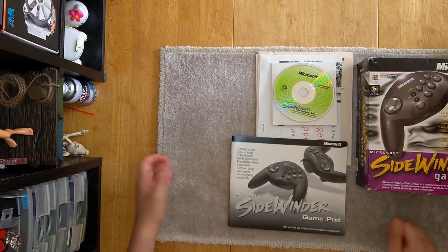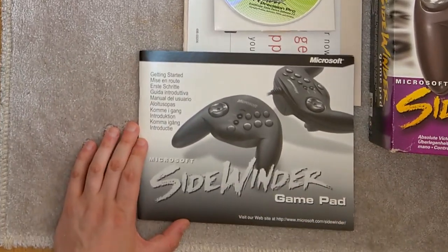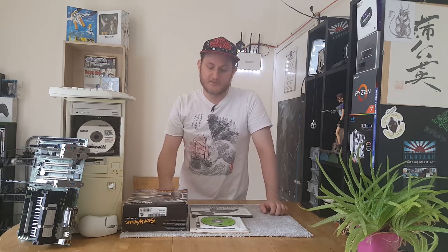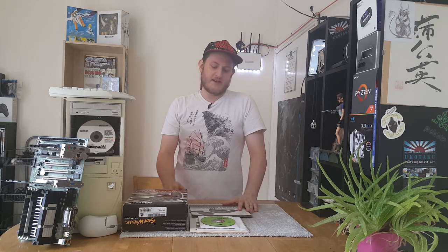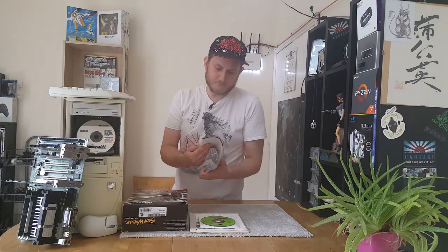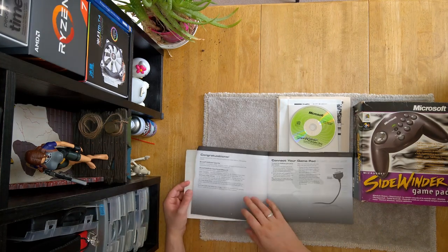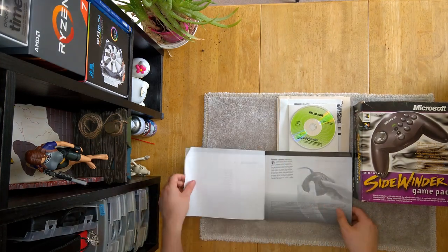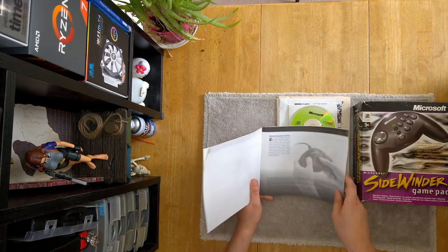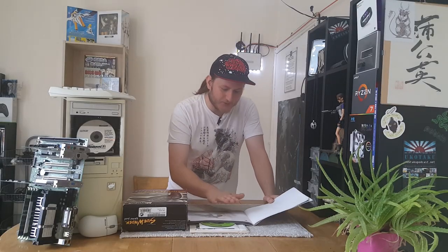And finally we have the Microsoft Sidewinder Gamepad manual, including an internet address. Microsoft, being one of the big proponents of pushing the internet forward - building things straight into the operating system - so it's no surprise they're already giving people something to look at on the World Wide Web when they buy a product. This manual looks like we have about six pages of English, telling us how to use the controller.